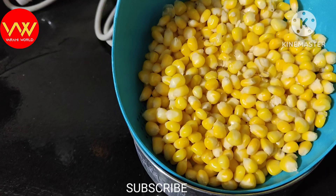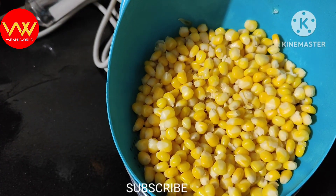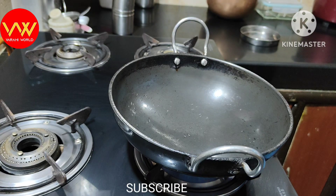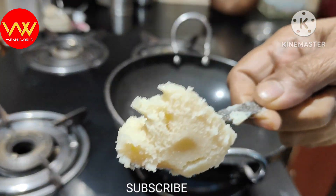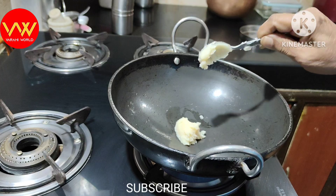We let the corn boil, and then we drain the water out after boiling.